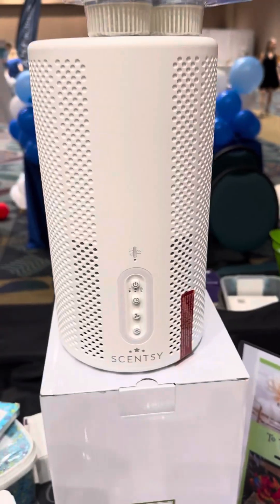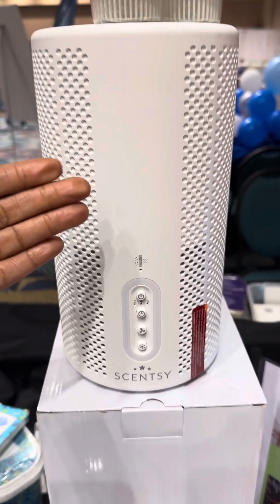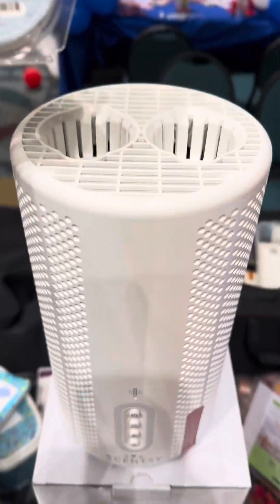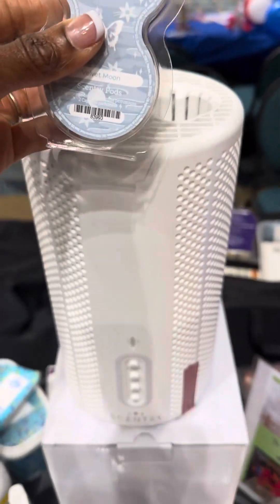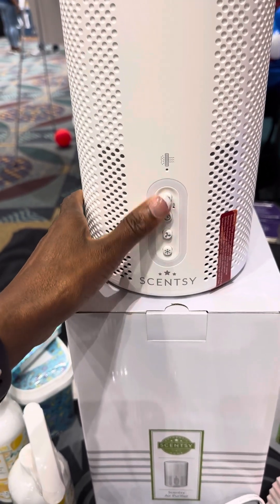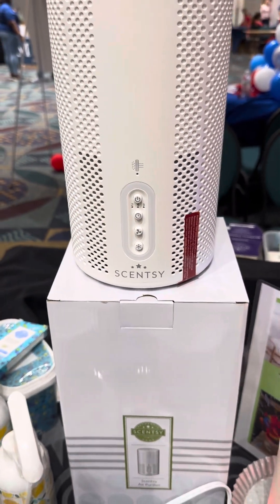The air purifier is amazing — it covers 250 square feet. It comes with an air filter, and you buy the pods that go on top so it cleans the air and releases fragrance at the same time. Here are all the function buttons on the front to control the device. It also comes with a lifetime warranty.